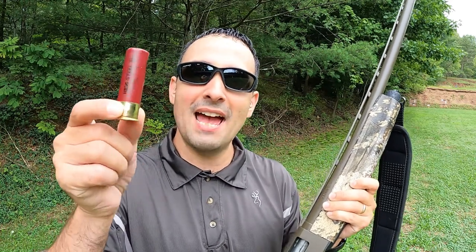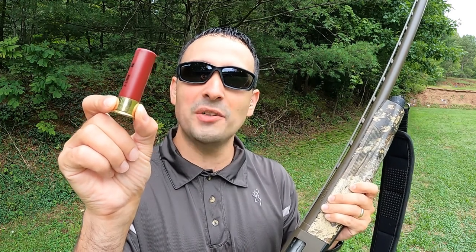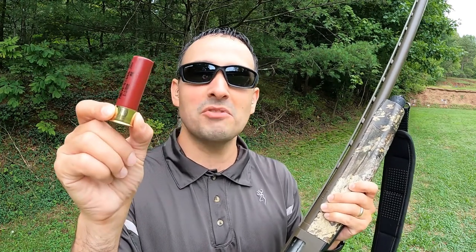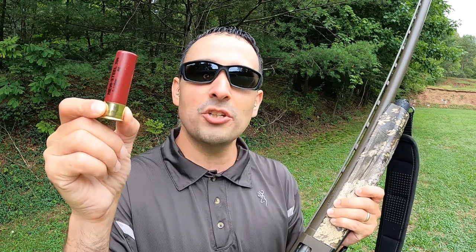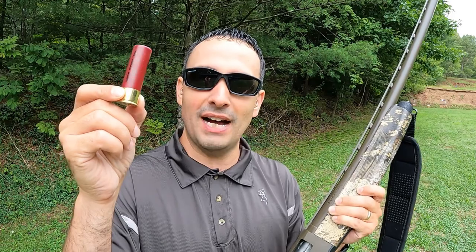I just so happen to have in my pocket a heavy shot, heavy steel number four going at 1,500 feet per second with a one and a quarter ounce load — just had some laying around. Why don't we shoot this in and see how it does against the Boss number five?